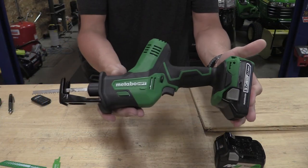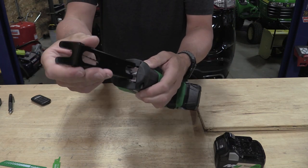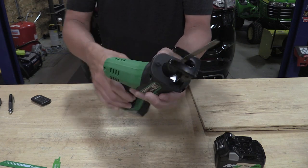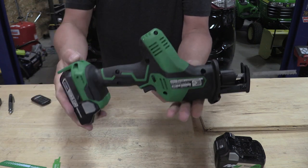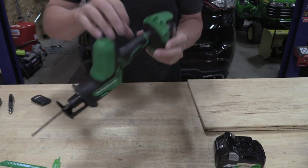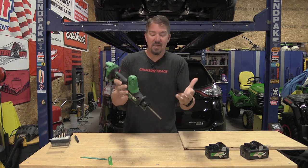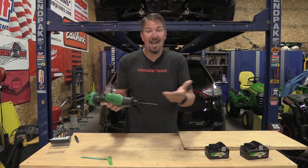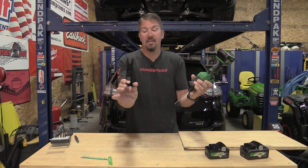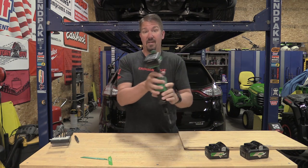This tool has 3,200 SPM — 3,200 strokes per minute — but it has a half-inch stroke length, which is fairly short compared to many others. What this tool does do is accept jigsaw blades. Why would we want to use jigsaw blades in a reciprocating saw? I find this cool because now I could change how I hold the tool, adjust the forward shoe, and simply use it as a jigsaw if I wanted.